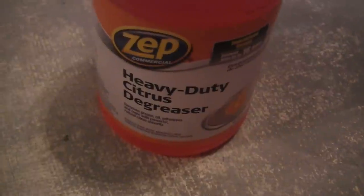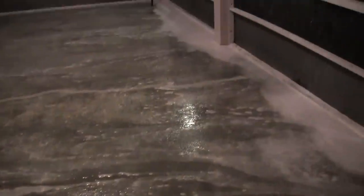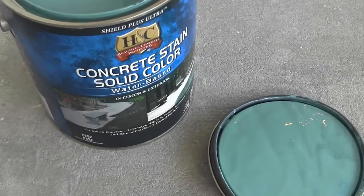Here's the heavy duty citrus degreaser. I used this because I wanted to make sure nothing was left on the floor — it has to be clean and bare, no grease or oils. This stuff smells so good, like you're on a tropical island surrounded by tangerines, oranges, and lemon. And look at this — voila! The concrete is bare, no more adhesive. I have a blank canvas. This is where you want your concrete to be once you do all that hard work — bare, clean, and dry.